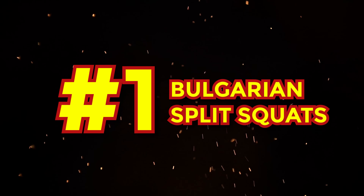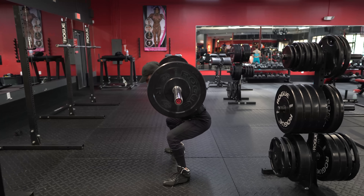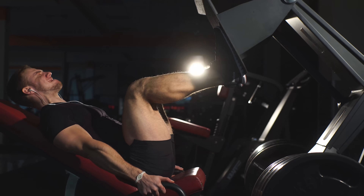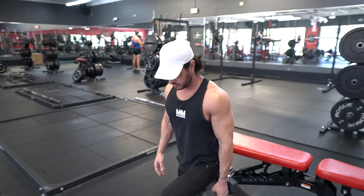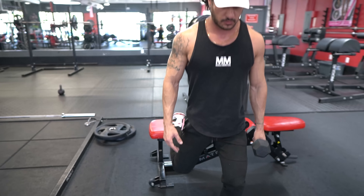Exercise number 1: Bulgarian Split Squats. When discussing the squat movement pattern, we often think of bilateral exercises like barbell back squats or leg presses. However, we're after not only bigger muscles, but also stronger and more resilient joints. Thus, single leg movements, specifically the Bulgarian Split Squat, may be a better option.